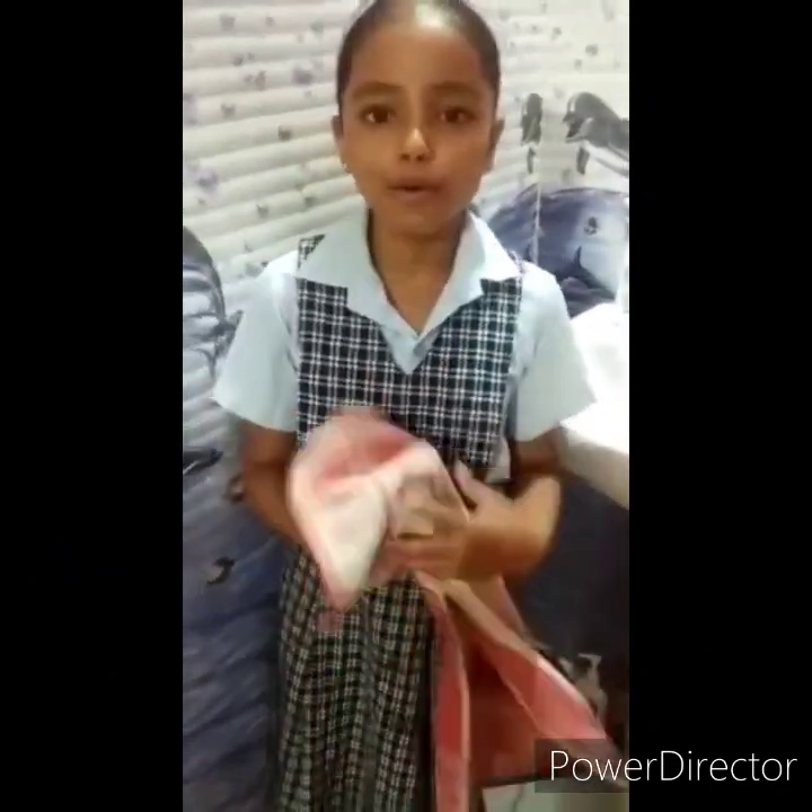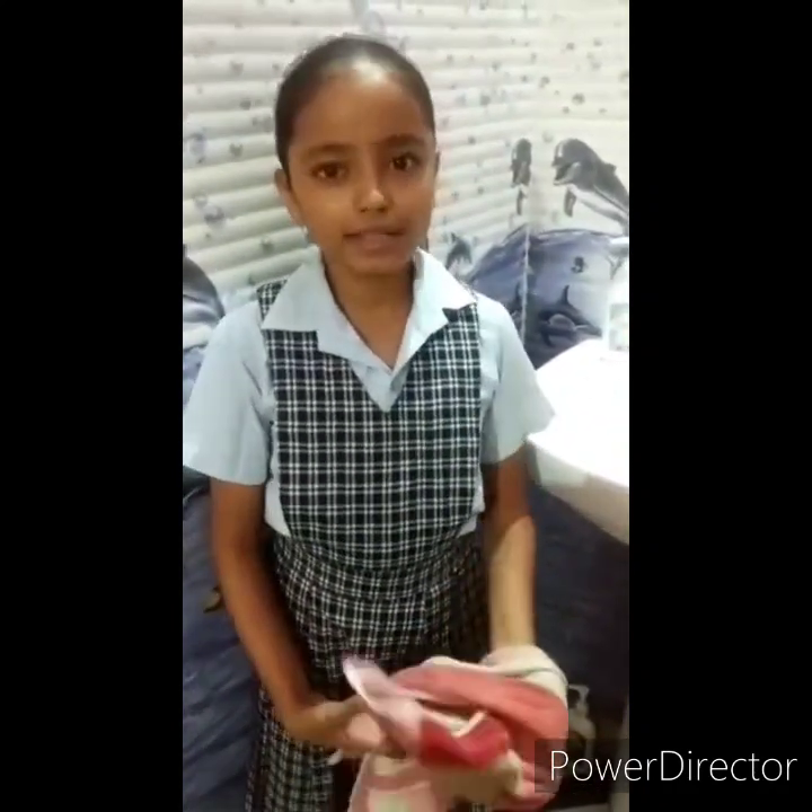So, I hope that you all have learned how to wash hands properly during COVID-19 using any type of soap or hand wash. Thank you. Stay healthy.